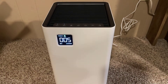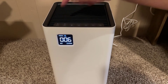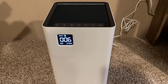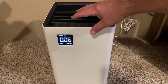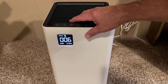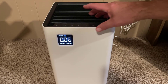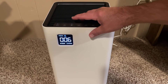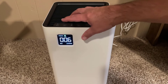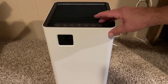Let's start with the buttons. We have automatic mode — I just shut it off, shows a light. This is the fan mode: there's level one, two, three, and four. Then it goes back down. I'm going to switch to auto again. It also has a sleep mode, which is for nighttime use.